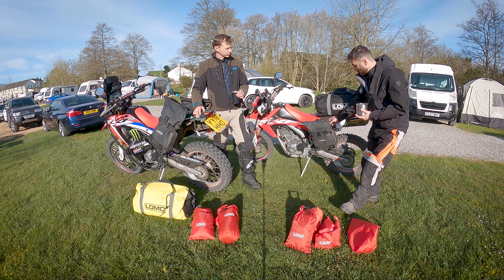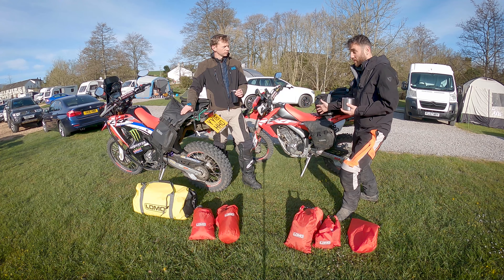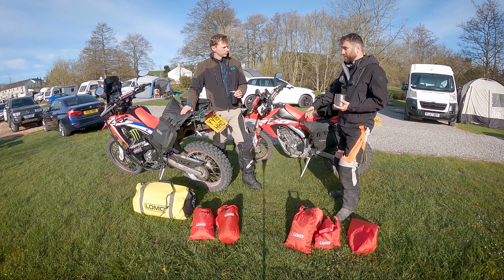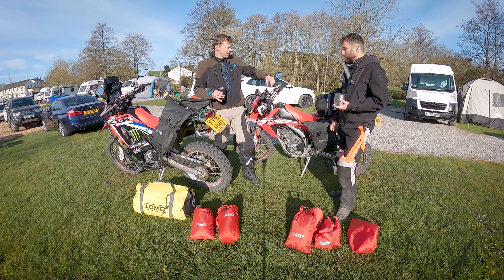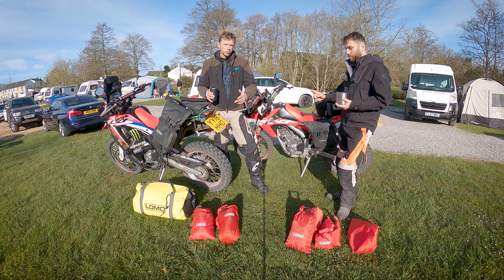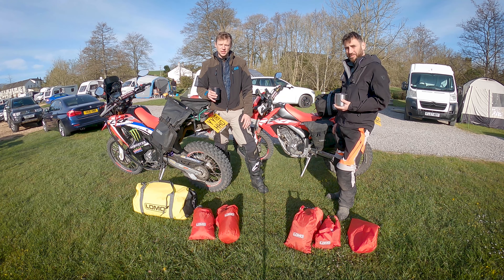We're going to talk about how we've used them in this video. Predominantly we bought most of this kit because we like it and it's never let us down. The system you can see on the bike — we've got another video on that. If you want a very affordable, waterproof, soft pannier system, go and check out that video. These big bags aren't featured in that.